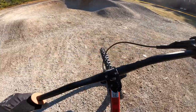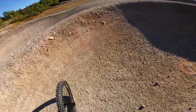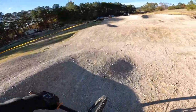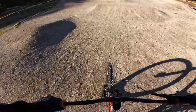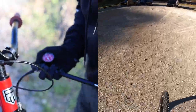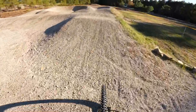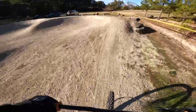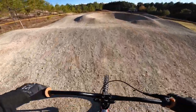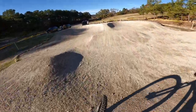Everything feels put together and smooth — nothing feels chintzy whatsoever. We put 100 PSI inside the fork, stiffening the front up a little bit. That rear Morocca brake is kind of non-existent — we're going to have to definitely bleed that.